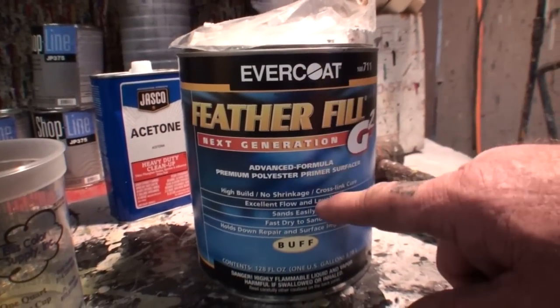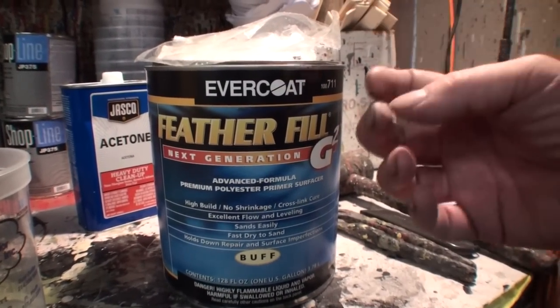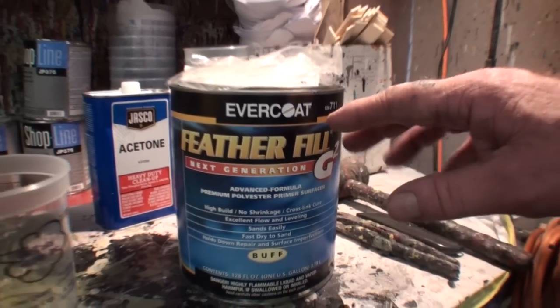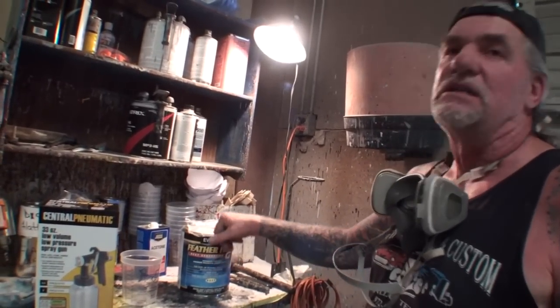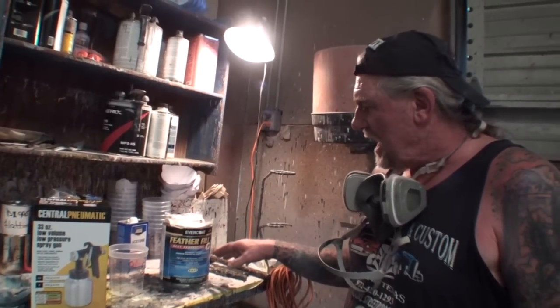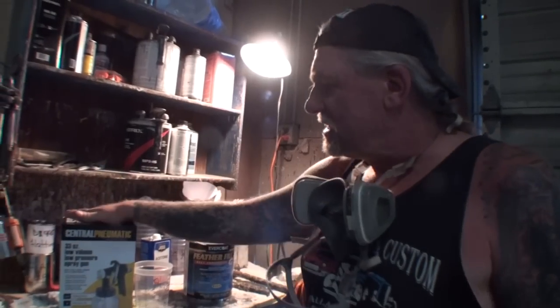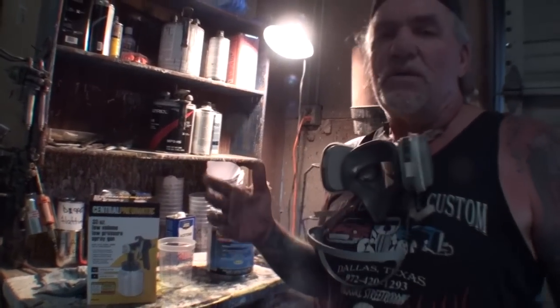Feather Fill is super thick — it's not just a filler, it gets super hard. It's a polyester primer, guaranteed no-shrink, goes on very thick, and it's one of the leading sellers as far as super filler primer goes. This is not a spray-on bondo, this is a primer. On the other hand, if you're using a product like Slick Sand, you can also use this spray gun for that.